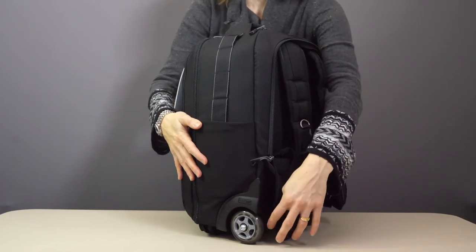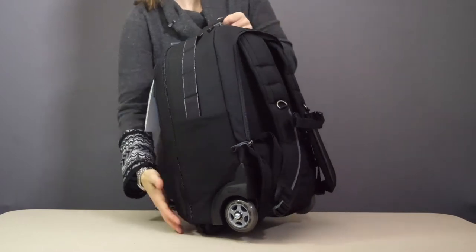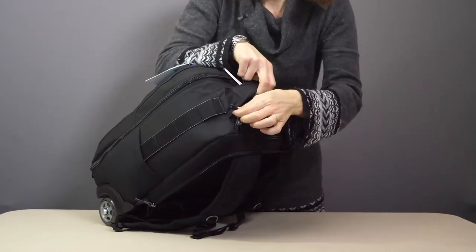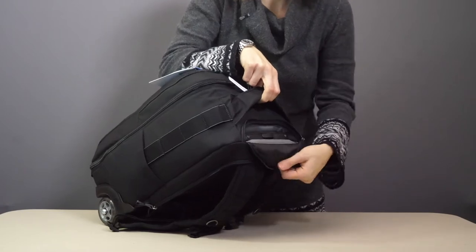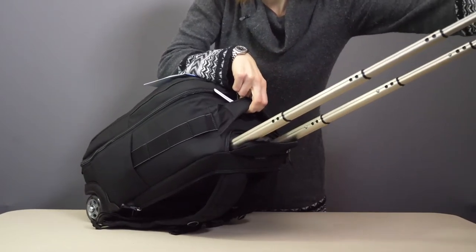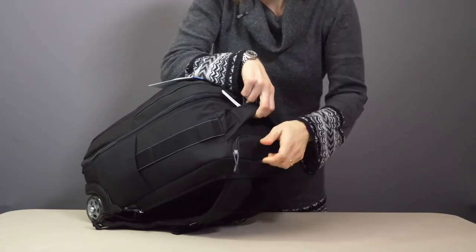Now the wheels are user replaceable — it's a simple allen key. And when you're ready to get rolling again, the handle extends out of a zipper pocket and retracts back in when you don't need it.